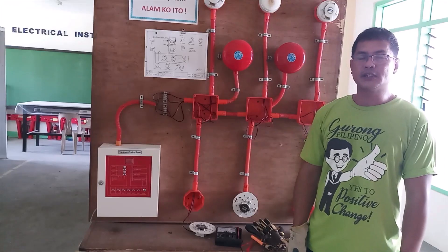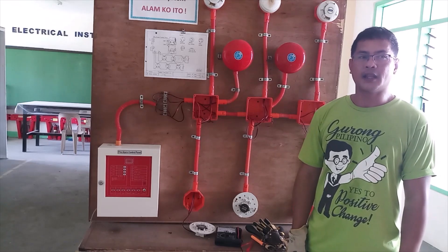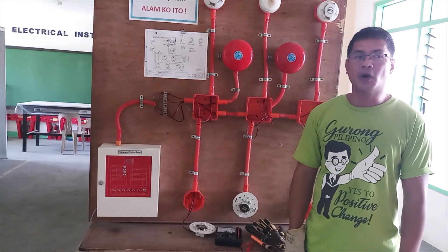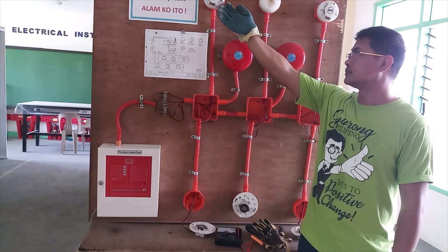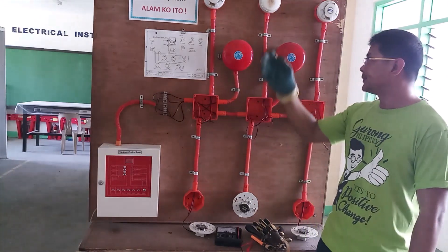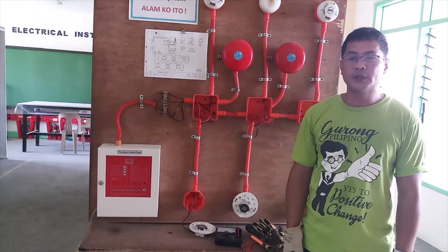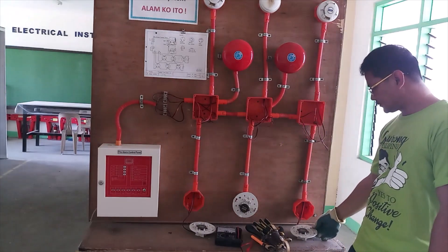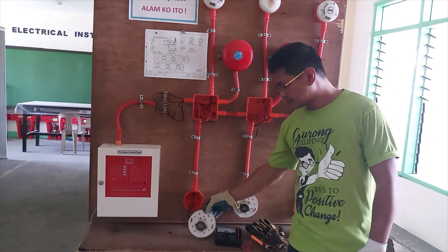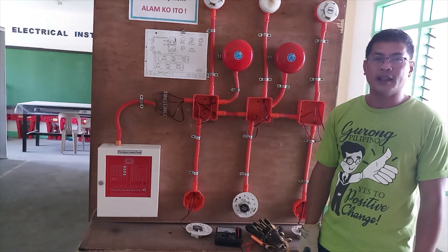Components used for this demonstration are: fire alarm control panel, smoke detector, heat detector, manual pull station, and alarm bell.